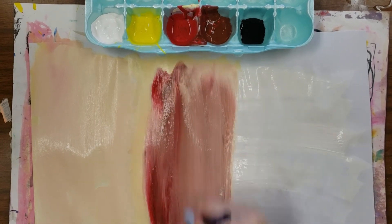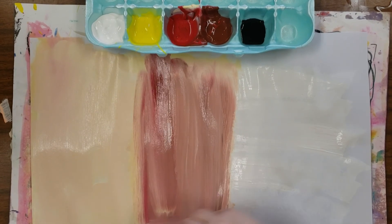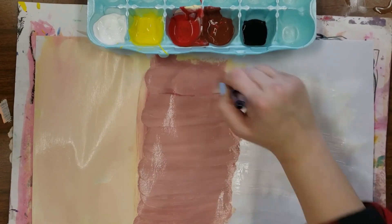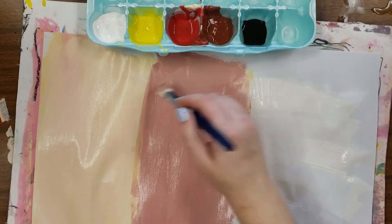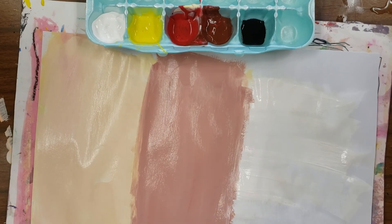My brown had some red in it so it's going to look a little reddish. You have to really mix it in every time you add a new color — you can go sideways, you can go up and down. Mine's looking a little pink because my brown had a lot of red in it, but that's okay.